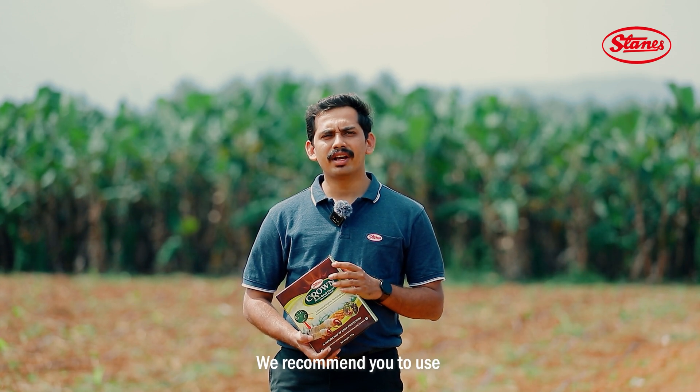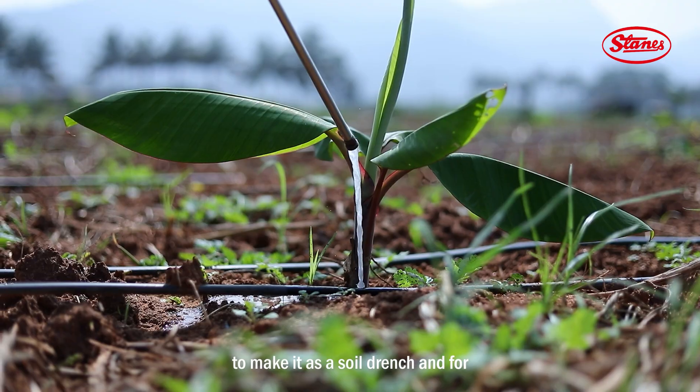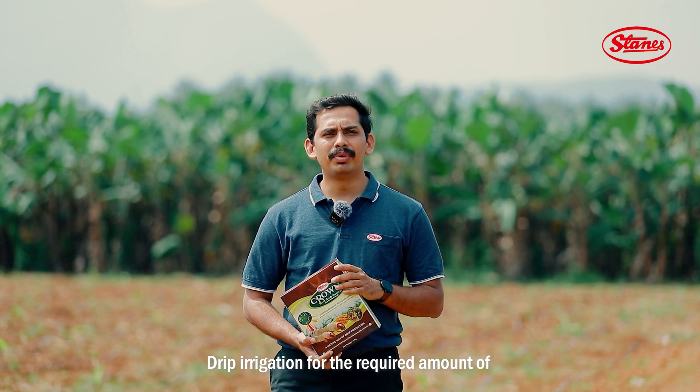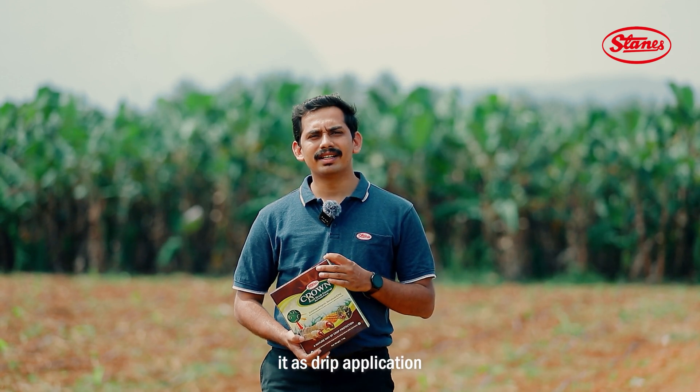For soil drench, we recommend using 150 grams of Crown in 15 litres of water and applying it as a soil drench. For drip irrigation, you can mix Crown with the required amount of water and apply it as a drip application.